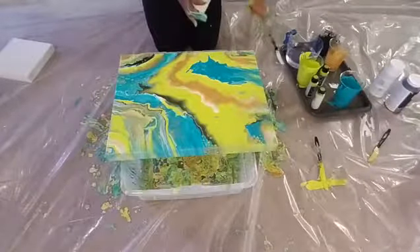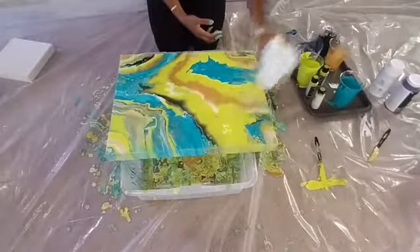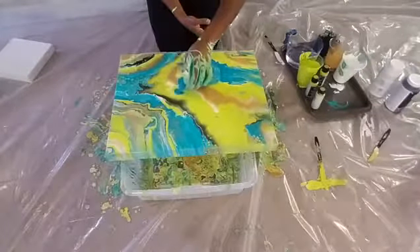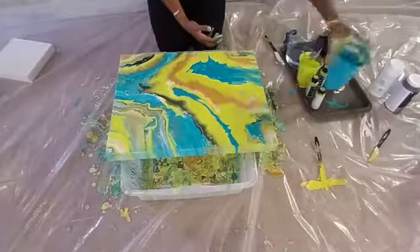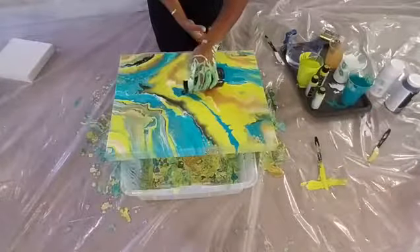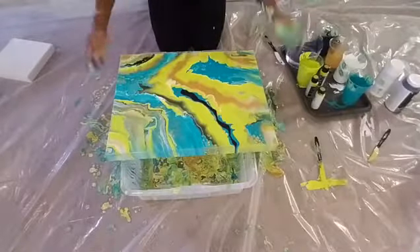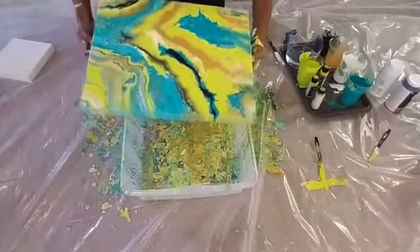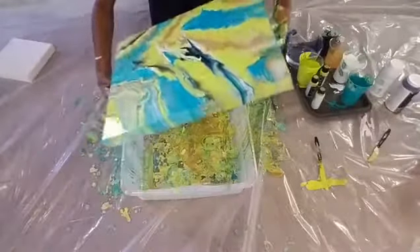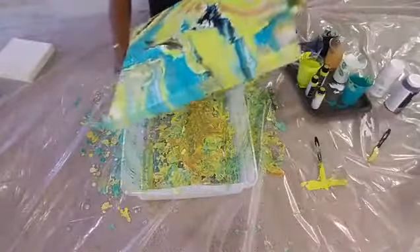Adding a little bit more blue and a little more black because I like how that black effect is looking. You can literally just keep pouring for hours and it'll just keep changing shape and changing every time you tilt the canvas.